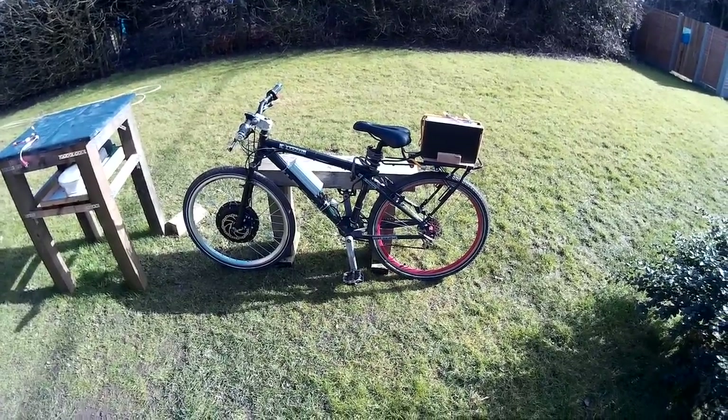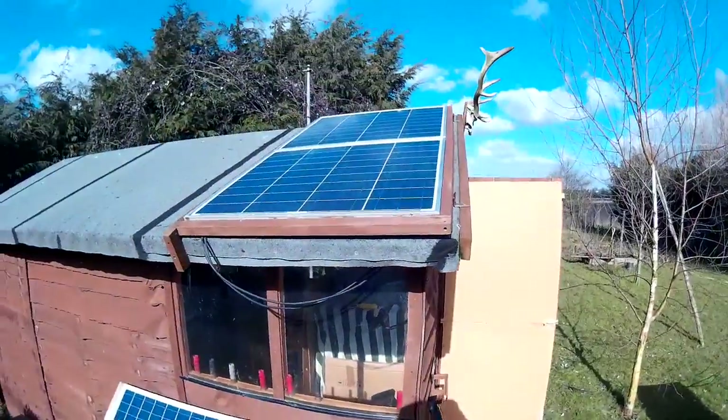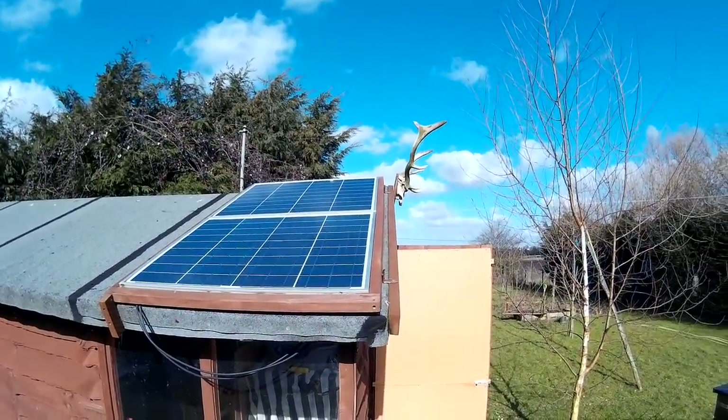So that was just a quick video on how I'm charging my electric bike batteries. Thanks for watching, and I'll see you next time. Bye!